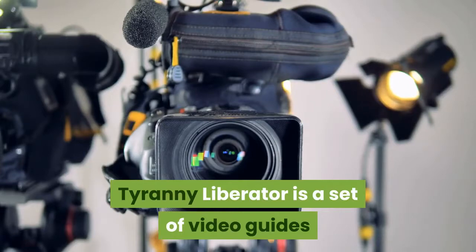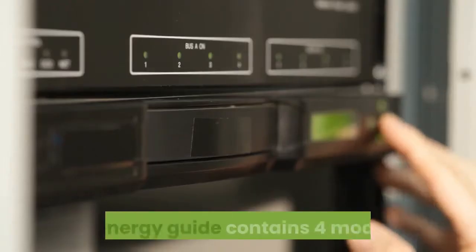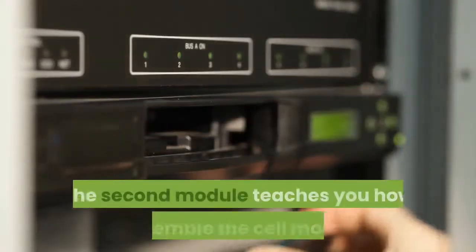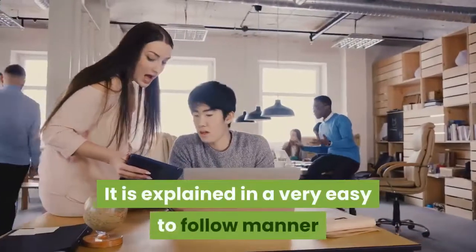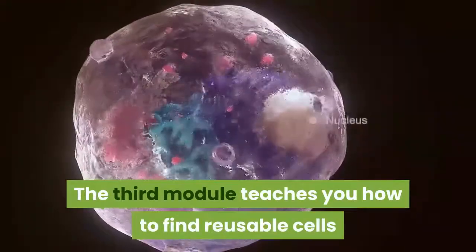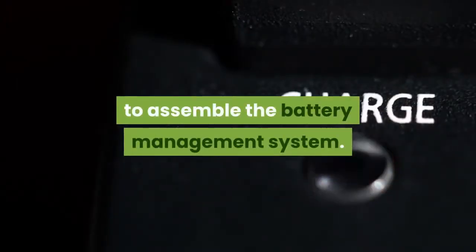Tyranny Liberator is a set of video guides and PDF eBooks explaining in detail all that is required to assemble a battery management system. The energy guide contains four modules: the first module provides a list of tools and materials required; the second teaches you how to assemble the cell modules in an easy-to-follow manner; the third teaches you how to find reusable cells and identify dead ones; and the fourth explains the techniques to assemble the battery management system.